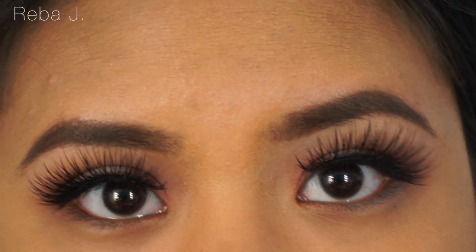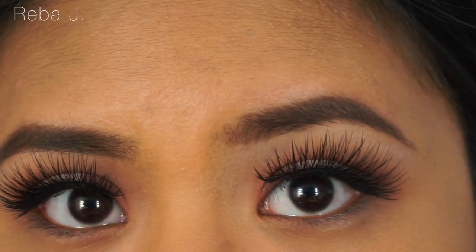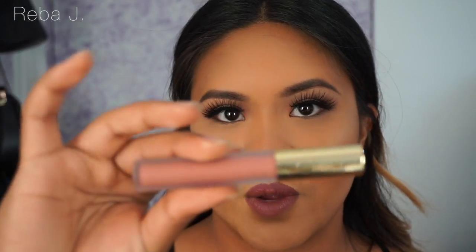I'm just going to finish up the rest of the face and I'll show you guys the finished look. Going in with ColourPop in the color Stingray. Also going in with Gerard Cosmetics in Serenity.